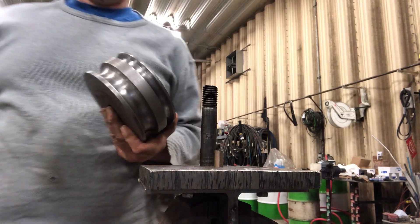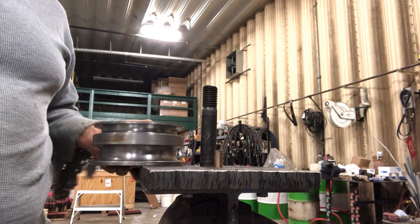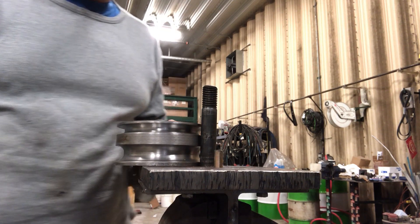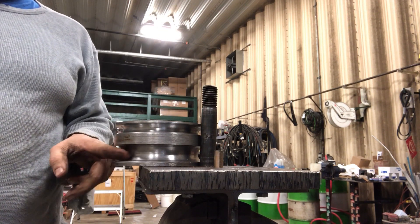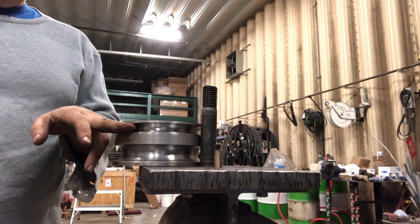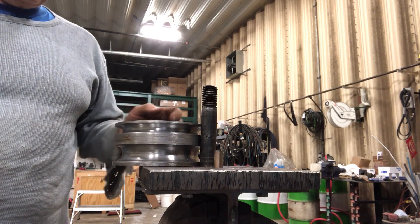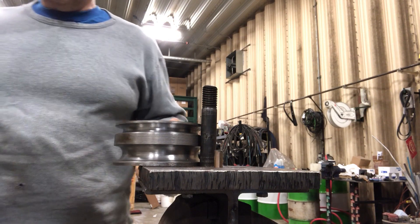And we have this die here, which is trying to be all things to all people. I want to bend a 1-inch tube — that's what this is. A friend of mine needs to bend a half-inch stainless steel round stock, so that's what this groove is.